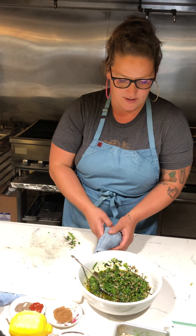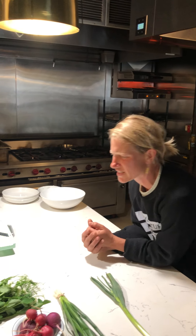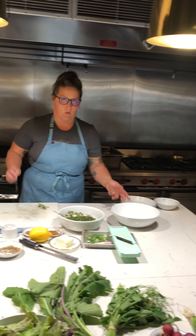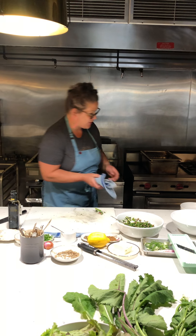This is a yummy, delicious pea tendril salsa with scallions and sunflower seeds. I love the idea of it being half fresh and half grilled because it really shows the complexity of something that can be so simple. While the cheese finishes, we'll go ahead and check on our radishes.